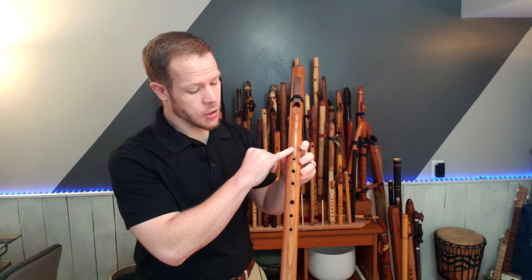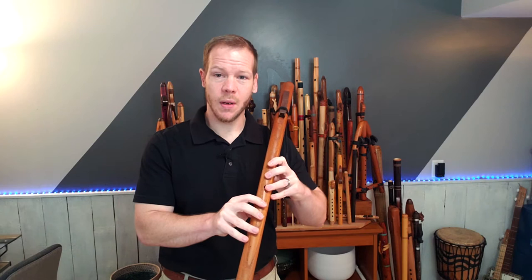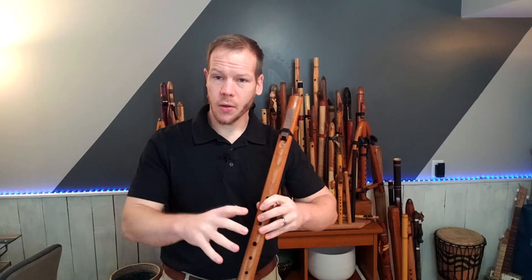The holes are in a straight line here. As we get into larger flutes, maybe a little bit lower than this, every once in a while John will make a flute of this size where he positions the finger holes to kind of curve off to the side to make it more ergonomic for a flute player — especially one that is a little shorter, whose arms aren't as long, or who struggles to reach that bottom hole of the flute.